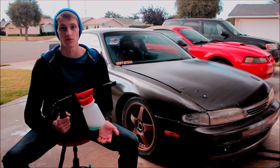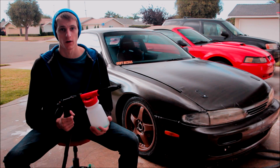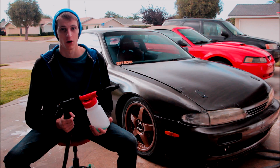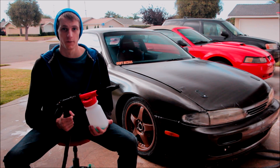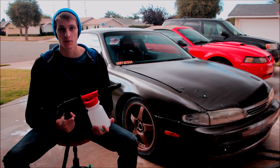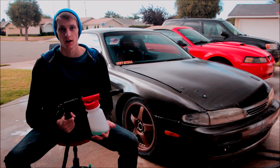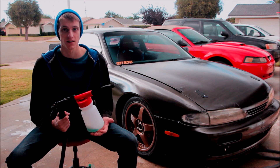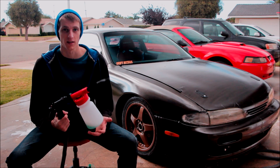Alright guys, as you've just seen, the foam gun does pretty damn well. At $21, it's definitely a good investment and a recommended buy if you do your own car washes or car washes for other people. It's going to help reduce the amount of damage you do to the car during each car wash. It puts out a good amount of foam, though it doesn't stay on the car as easily as a foam cannon does because it's not quite as thick.